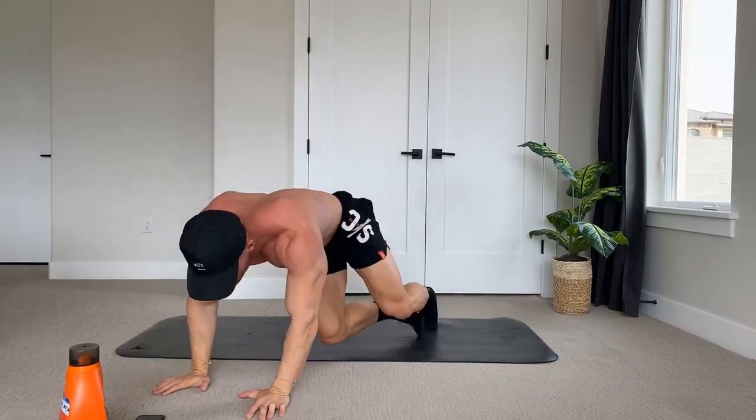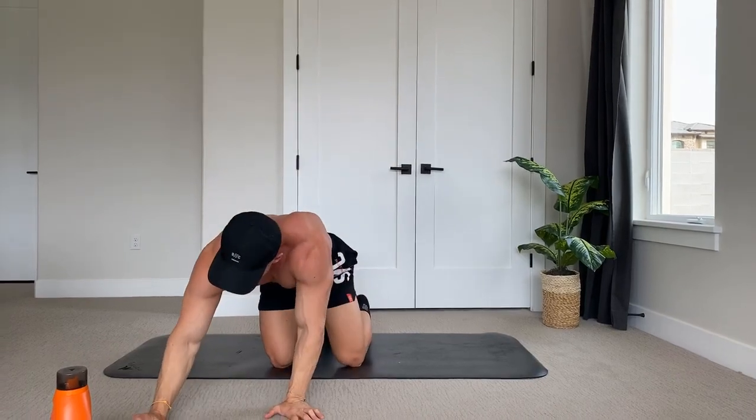Alright guys, hopefully you got a good ab workout — maybe a little out of breath. That right there is a lot of work done in a short period of time. We're not resting a whole lot, and you can feel that your abs have definitely gotten a good workout. If you want to see more of these, give it a thumbs up. I'm going to get some water and start a little wash — thanks for watching!